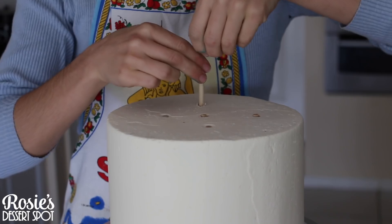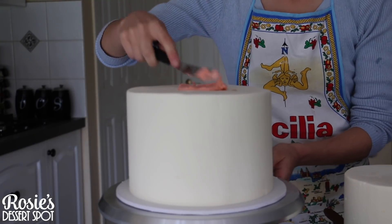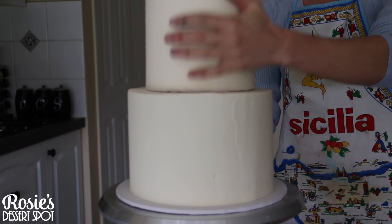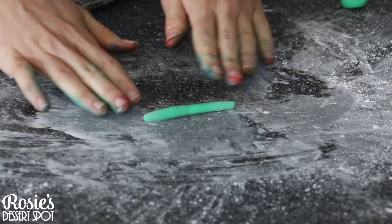After it's been resting in the freezer for 20 minutes, grab the 8 inch which has been in the fridge and pop some dowels in it. These are cut flush with the very top of the cake and they're put in there to support the weight of your top tier. I've stuck the top tier on with just a little bit of buttercream.